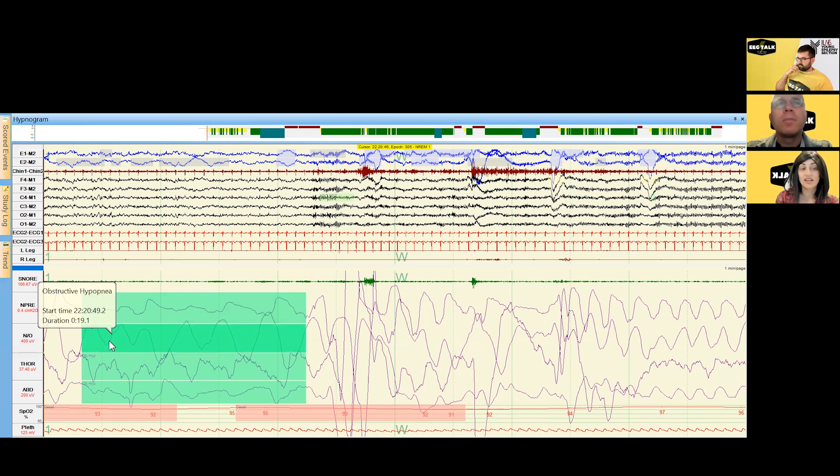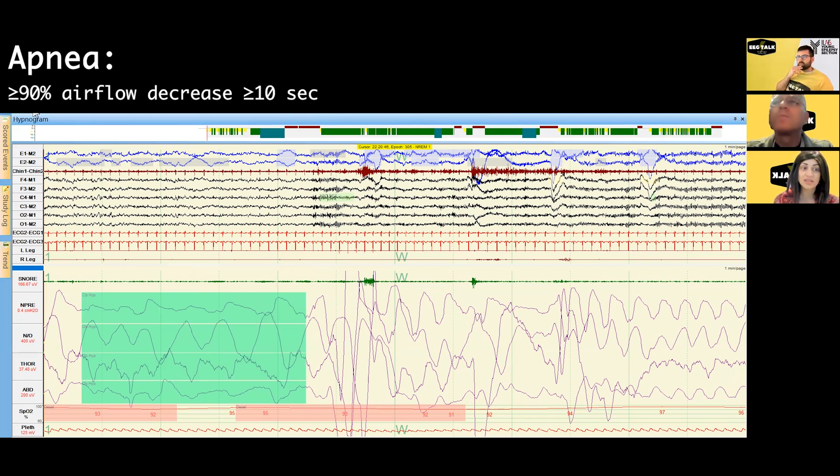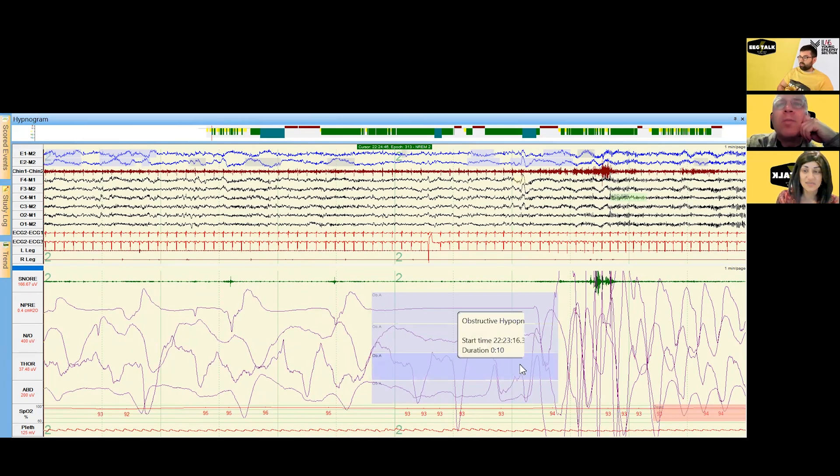For hypopneas — decrements in airflow — we score those off the nasal pressure transducer. We score apneas off the thermistor, so we're really looking at both simultaneously. The effort belts help us classify obstructive versus central, or mixed, which has features of both. For hypopneas we need the aftergoing consequence of either a cortical arousal or oxygen desaturation, but for apneas — where there's at least a 90% decrement in flow through the thermistor — we don't need that demonstration.